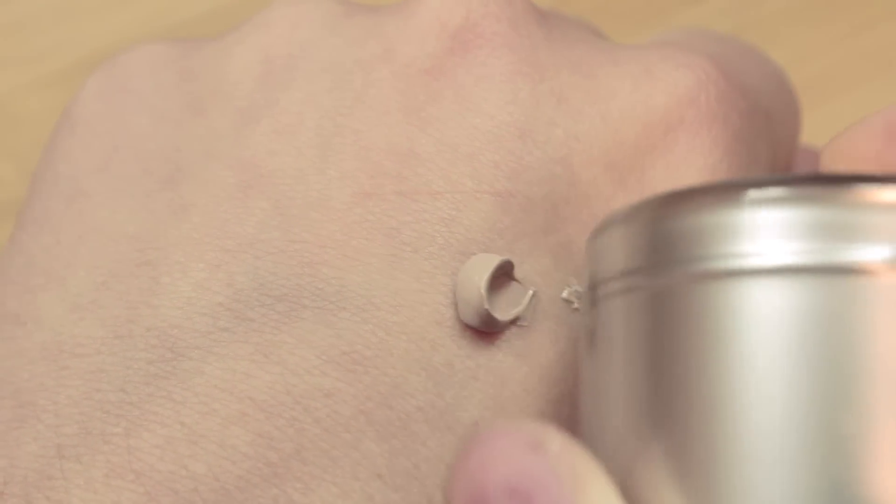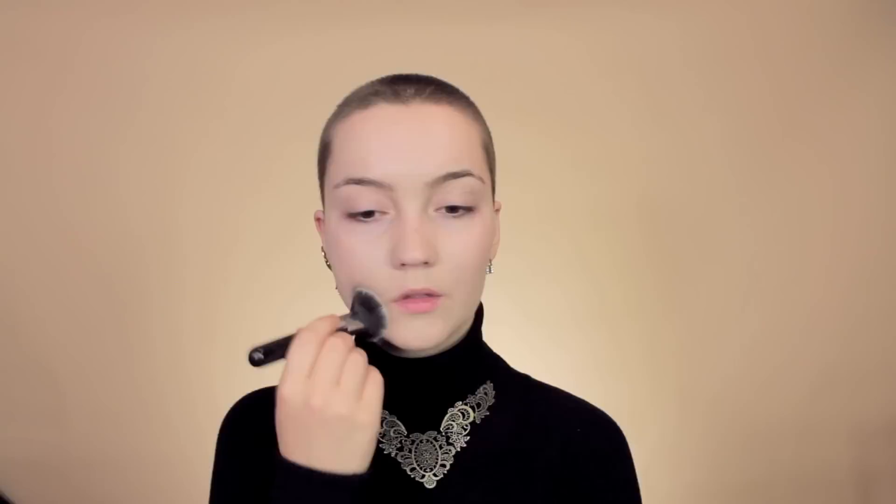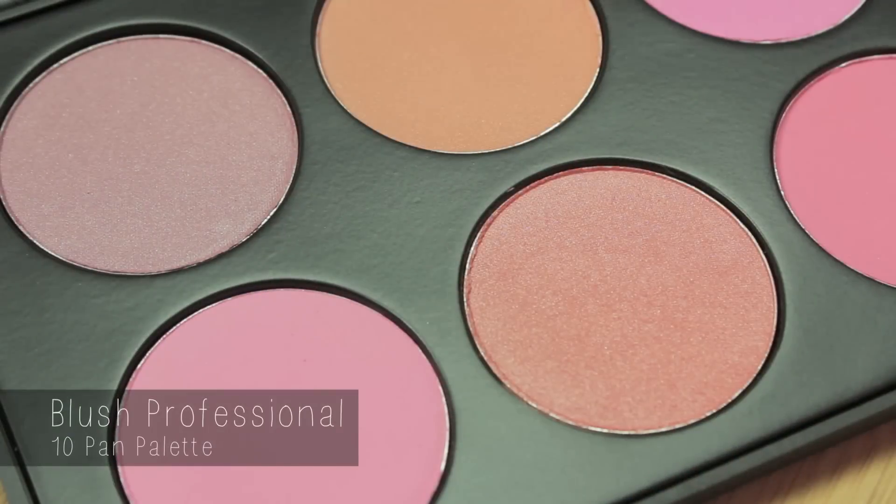Starting off with moisturizer, I'm moving on to a BB cream and applying it in dots along the parts of my face that need it. With a kabuki brush I'm going to blend this out thoroughly — first stippling it into the skin, then using circular motions to blend it in. I'll finish by pressing it all over the skin with my hands, because the heat helps the BB cream melt in and look more natural.